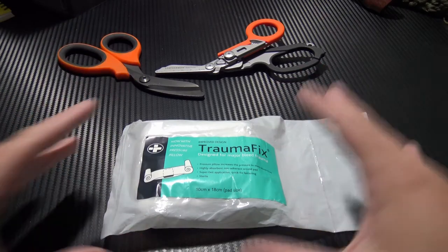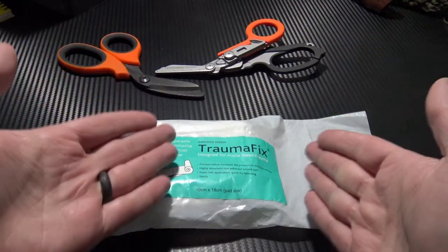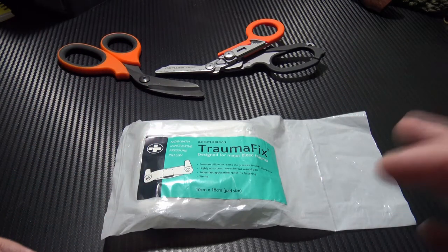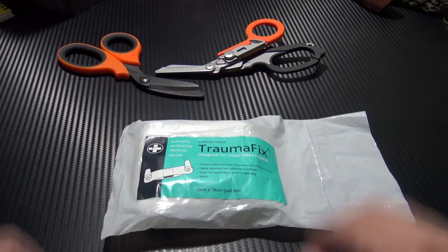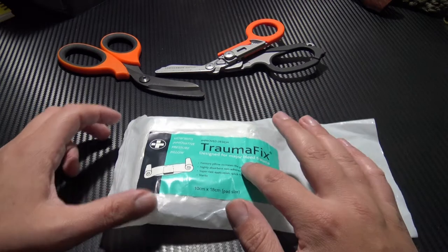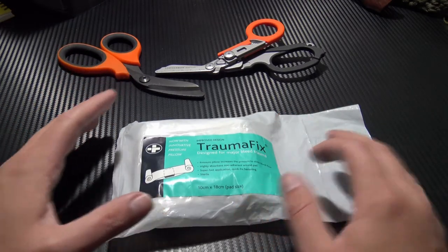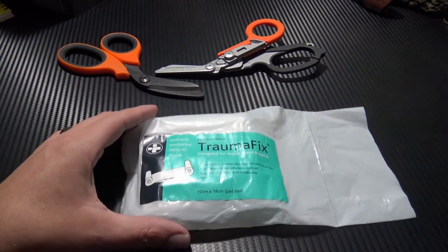This is bleeding that can be controlled with direct pressure. This is going to allow you to apply good, firm direct pressure while you do other things with your hands — you can't always hold it yourself. This is an improved design on the original Trauma Fix trauma dressing.